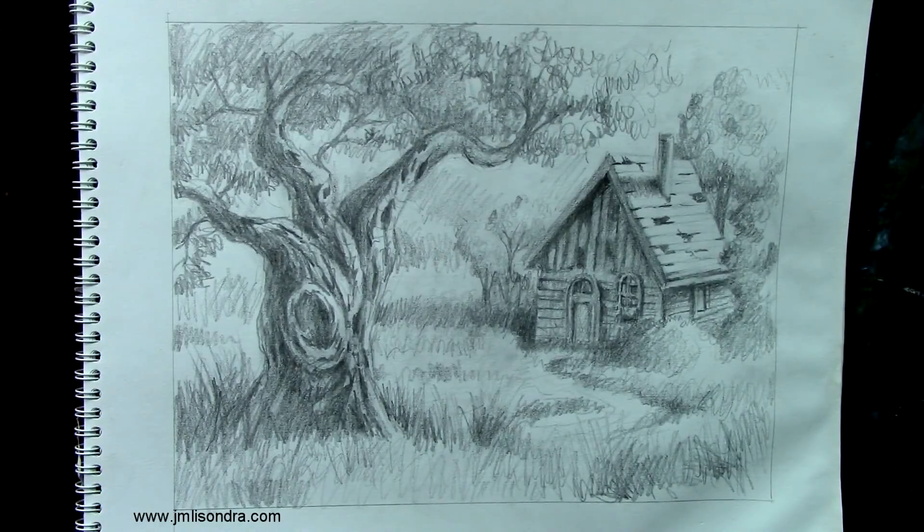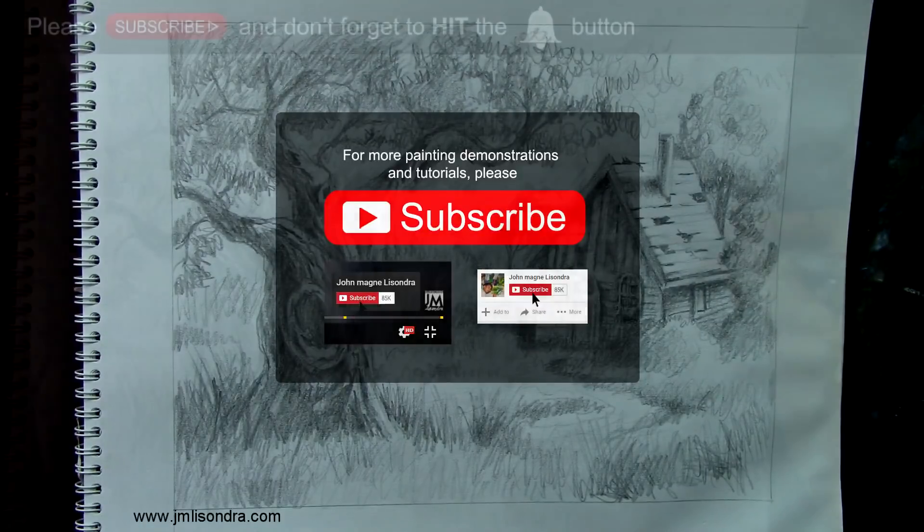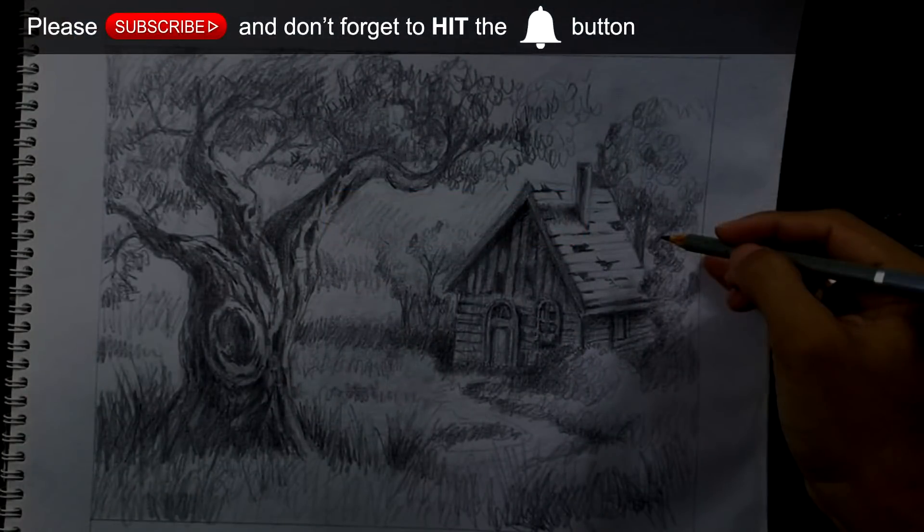I want to thank you everyone for watching this video today. I hope you get something out of this, that you can learn and paint your own landscape, especially using pencils, and apply it on your painting. Please hit like, add some comments, subscribe for more videos in the future. Thank you everyone for watching this video - just keep on practicing.